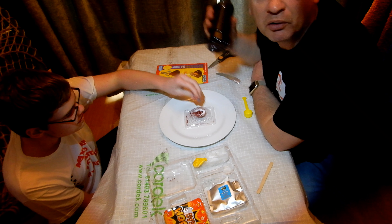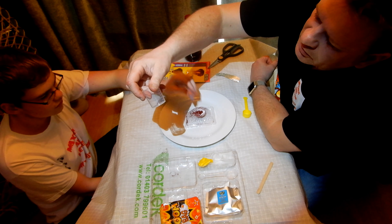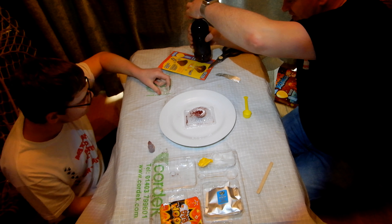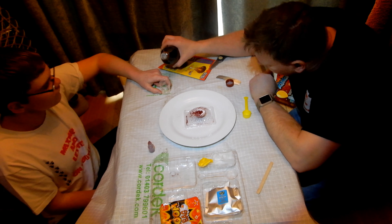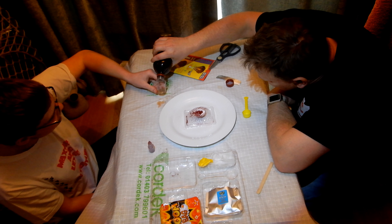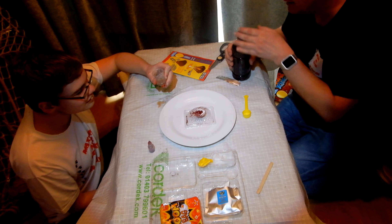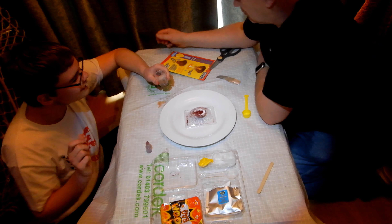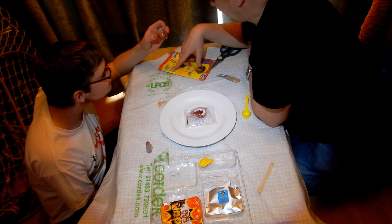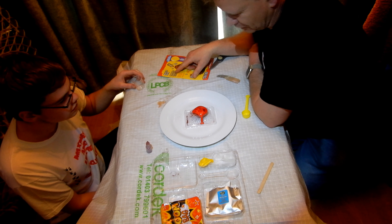Pour 5ml of vinegar - which is why we have the vinegar here - into the cup. I need to see the measurements, it's at the bottom, so I'm going to pour it in. Lekster, keep me still - you've got to be straight. Is that in? I've put twice the amount in. Now pour in the vinegar and set the volcano on a covered surface.